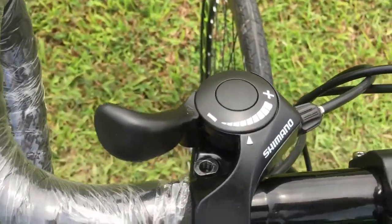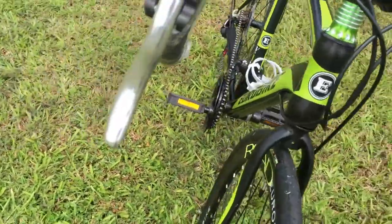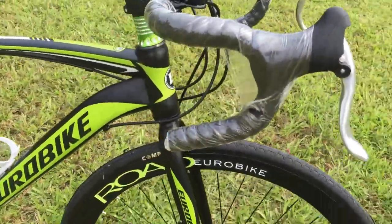By coupling the power and modulation of mechanical disc brakes with the performance of the 21-speed Shimano shifters, the Eurobike XC550 becomes a purpose-built traveling machine.